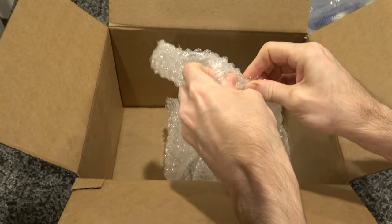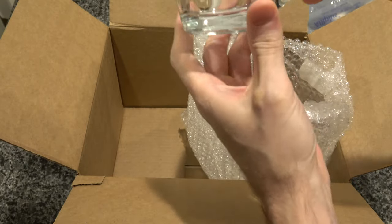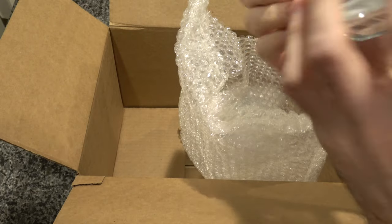Let's see if I can rip into this bubble wrap. Looks nice. Pretty good.